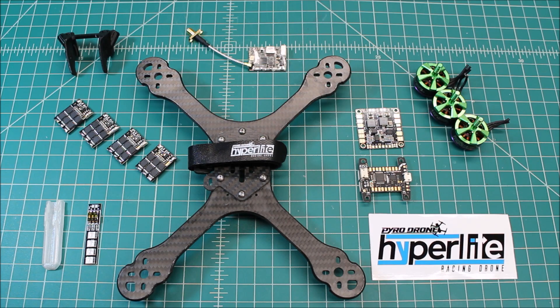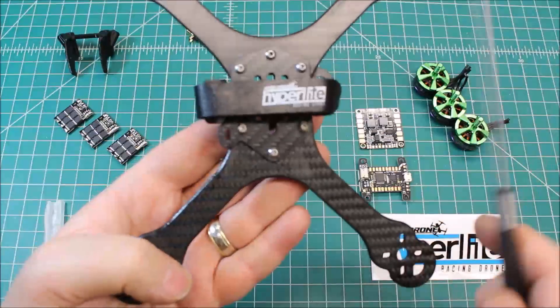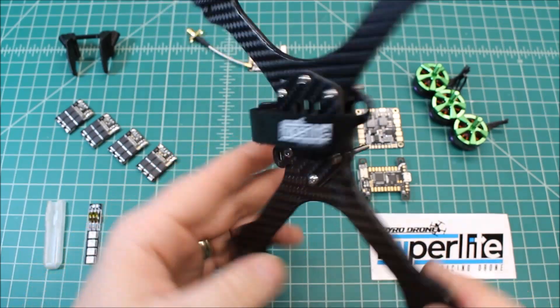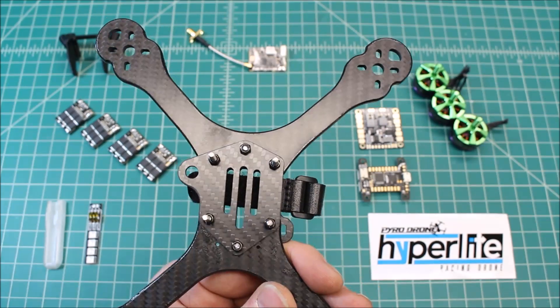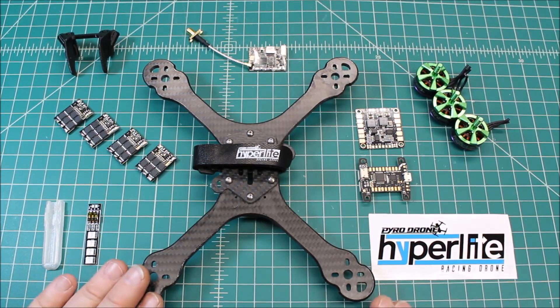The reason I like this frame is, having used many different frames, I get to see what I do and don't like about them. This one I really feel like they paid attention to everything — giving you a place to zip tie your XT60 wire to, and here's where you mount your antenna for your FPV antenna. It's just a well-thought-out frame, very durable, nice and light. We'll get a weight on this once it's all built.